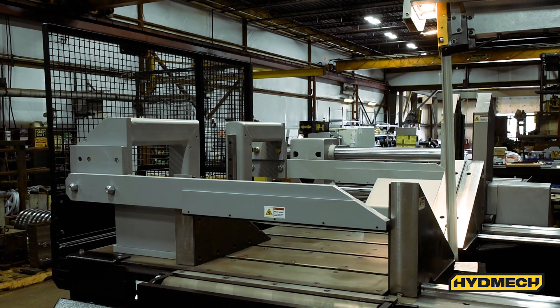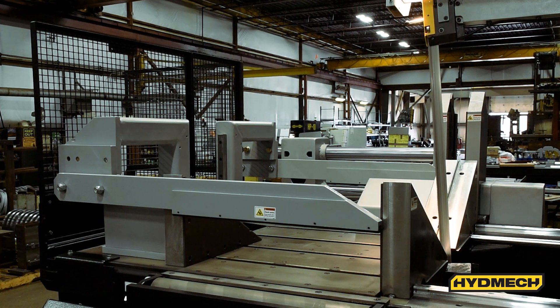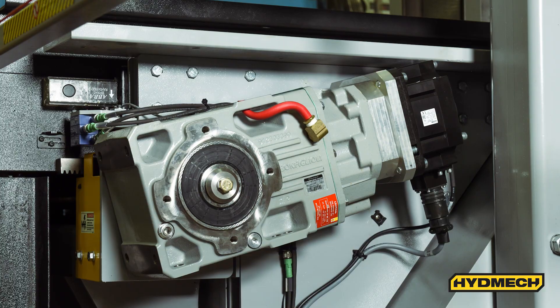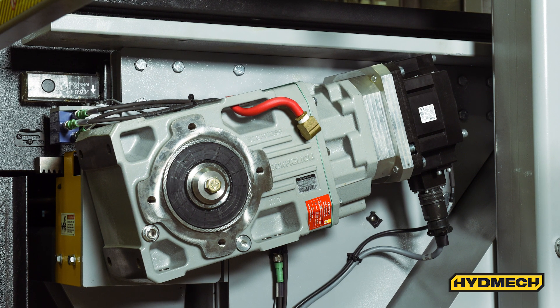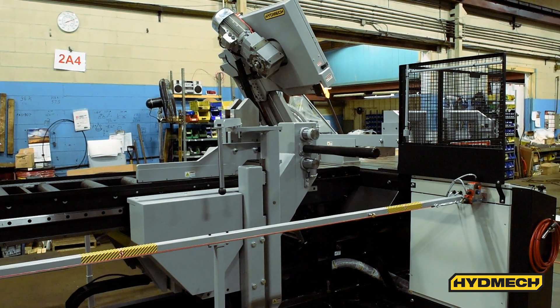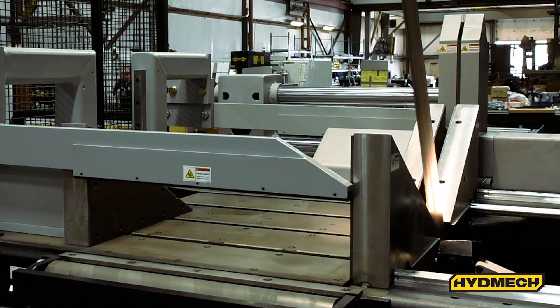Reduce production time with the V25 APC's automatic multi-indexing up to 60 inches in a single stroke. The shuttle features automatic kerf compensation and is powered by a rack and pinion servo drive. The shuttle design features a retracting datum vise and lifting shuttle design that will lift material up off the table and away from the datum, reducing the chance of snagging material banding during automatic operation.